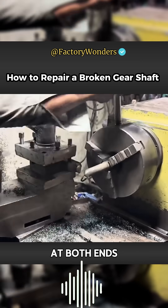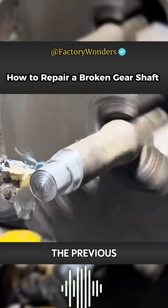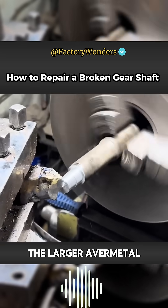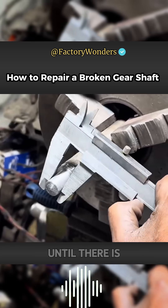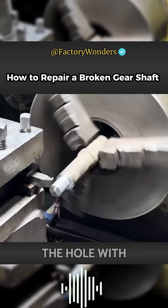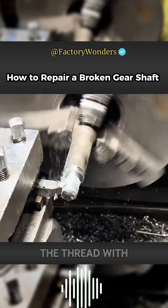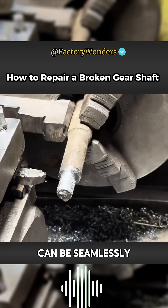Considering that the holes at both ends need to be connected, the master also has to compare the previous hole diameter and continuously cut the connector metal to reduce it until there is no error in the exterior data. Since the thread is processed in the hole with a tap, the surface of the connector also needs to be cut again. The thread with the same pitch can be seamlessly connected.